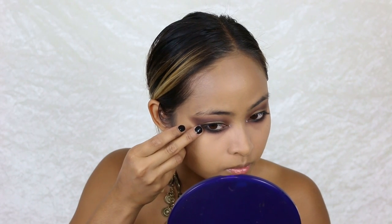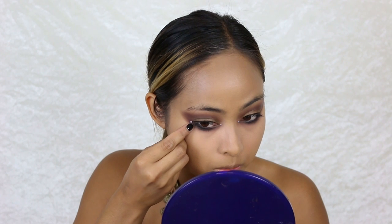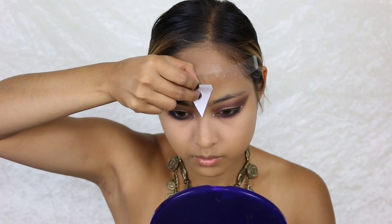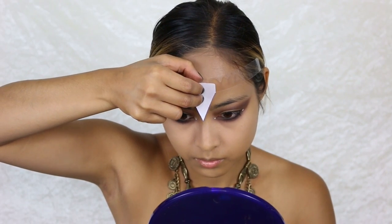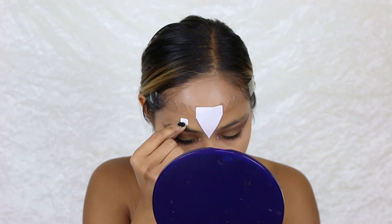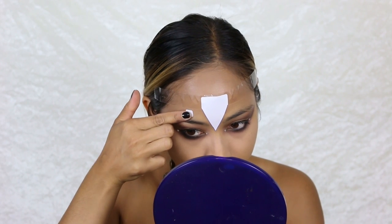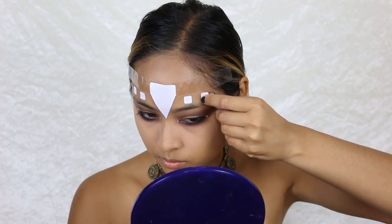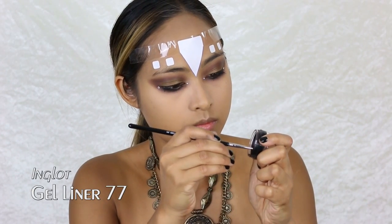I stick scotch tape across my forehead to help create a sharp line for the makeup design. I also use a white office sticker with a pointed end, making sure it sits right in the middle of my forehead. I also have square-shaped office stickers which I stick above my eyebrows on each side to shape out a headband look.